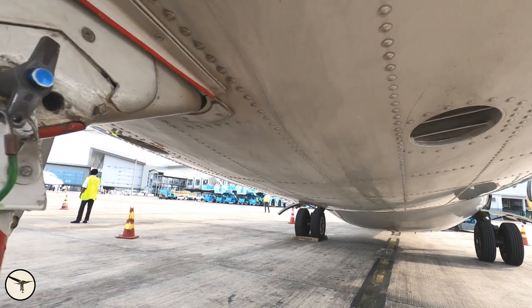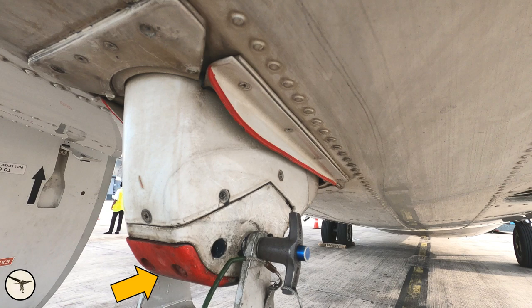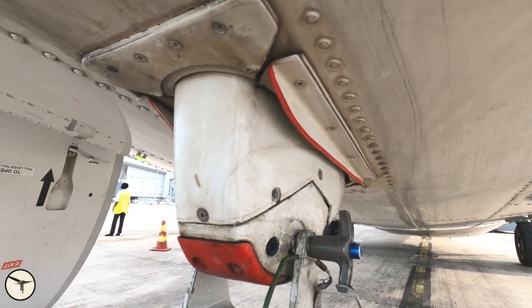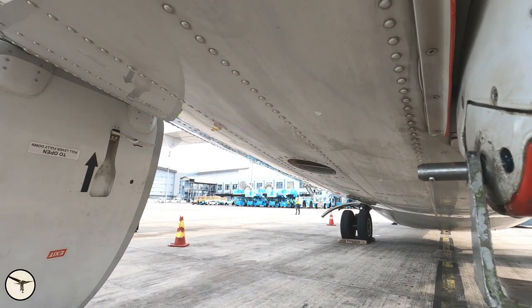When you check the tail bumper, you check there are no scratch marks underneath in the red area. If there are scratch marks, you look further up and check the red lines. If they are damaged, then you need maintenance, because that means you had a very hard contact with the ground. You can see the entrance door on the opposite side. Here is the other outflow valve.